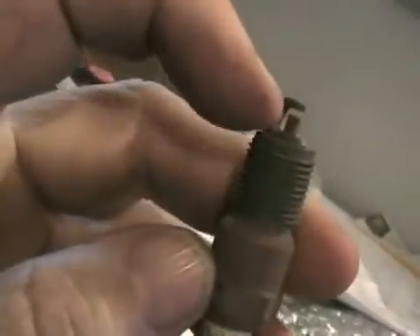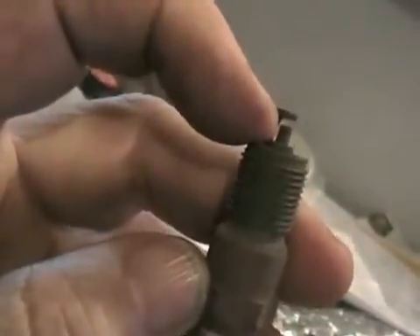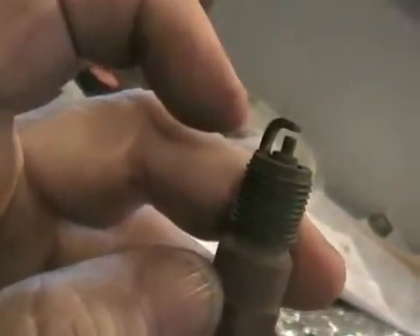Air is an insulator. Spark does not like to jump through air — sparks love to jump through vacuums. But the more you accelerate, the more air that's getting in your engine, and that is more of an insulator between the gap of your spark plug. Then your piston compresses that air, so there's nine to ten times more air compressed between that gap, because of the compression ratio.